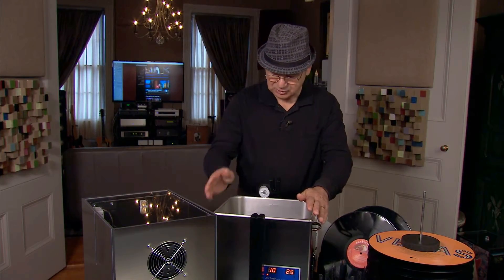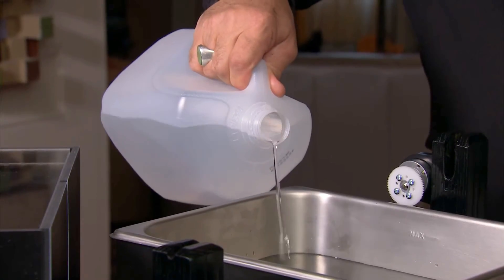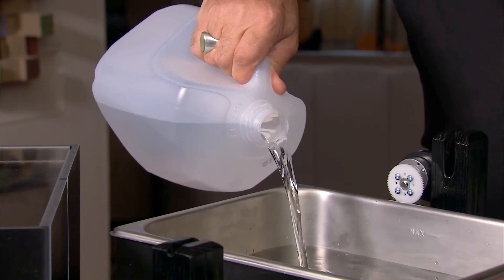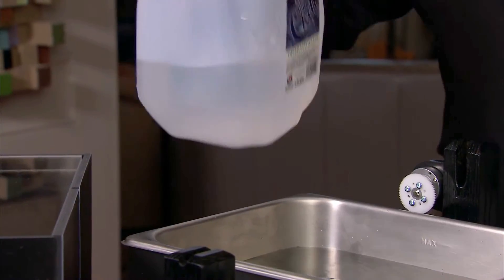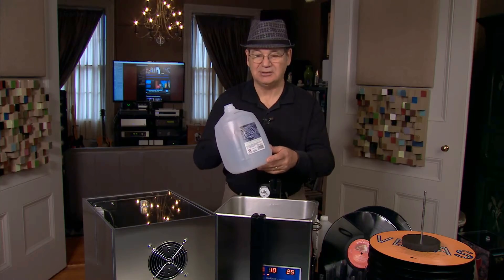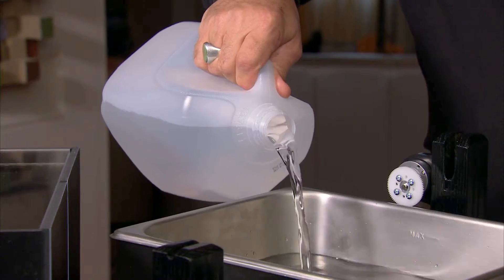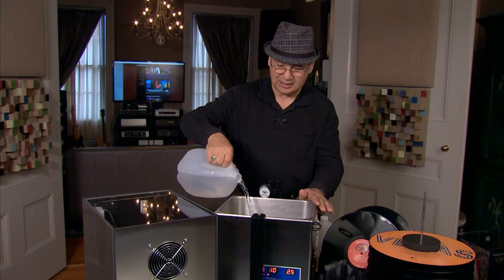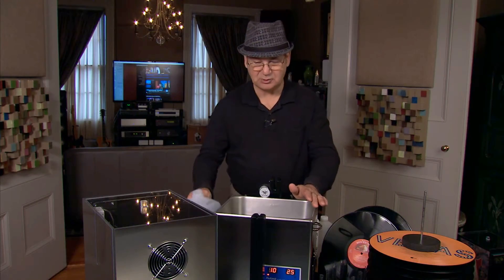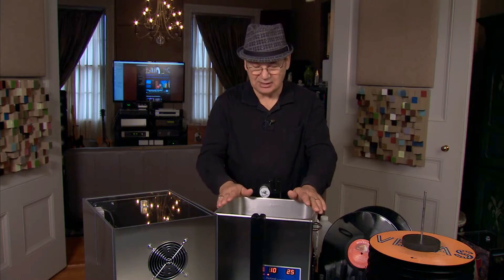We have plugged the unit in and started to put a little water in, and we've also plugged in the motor for the drive system. The tank holds almost two gallons, almost 10 liters. We are using just distilled water — water produced by steam. I get this at the grocery store for about 88 cents a gallon. There is a maximum fill line inside, which really doesn't apply to us. We're going to add water up so that we're safe on our records and not getting any water onto our labels.